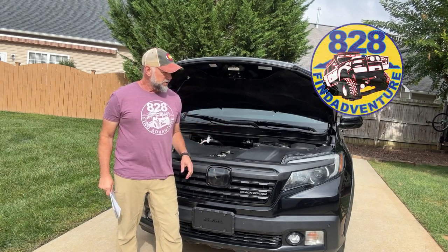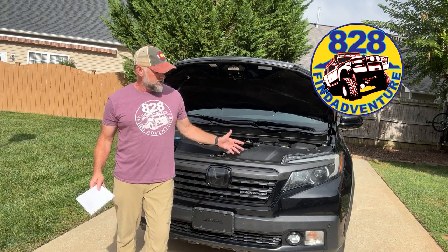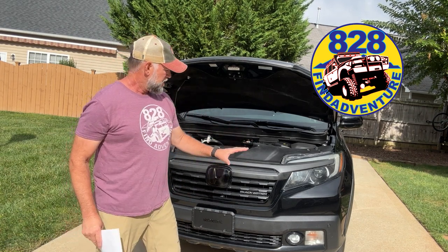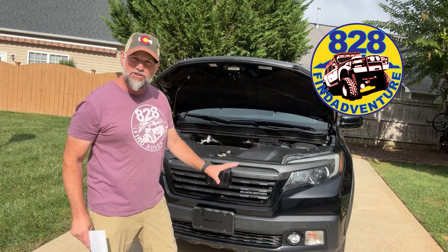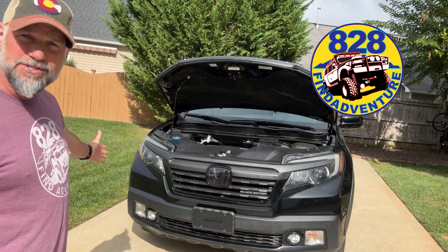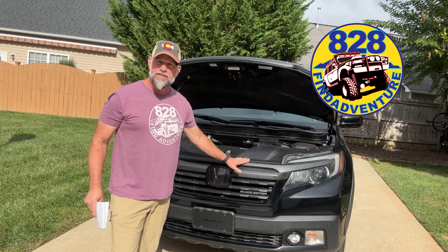Hey guys, 828 Find Adventure. I did a bunch of mods to the front of this Honda Ridgeline — this is a 2017. The whole front end has changed a little bit for us, and I think it looks better. It's all blacked out, as you can see. And I'm going to just walk you through a few things in this video.